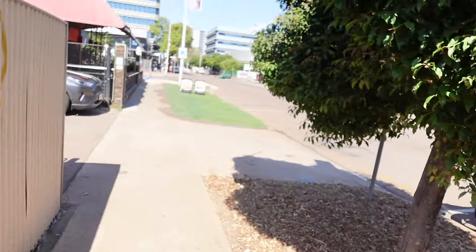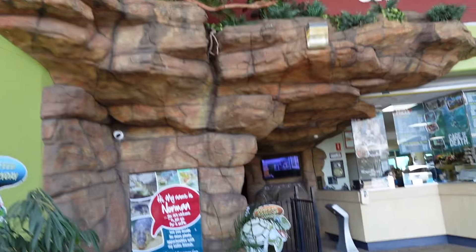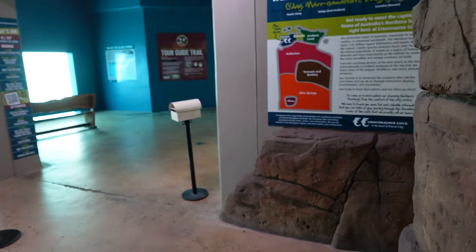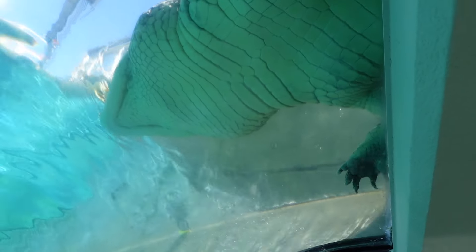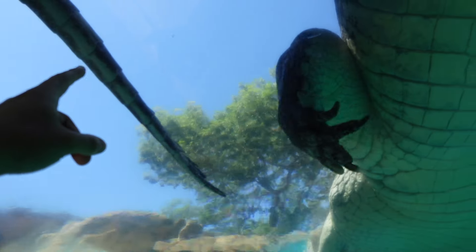We've signed in and got our wristbands at Crocosaurus Cove. Going through the cave — there's a little croc and a big old snake. It's so dark in here, though the camera makes it look bright. Wow, look at all the water — stingrays up there! Oh wow, holy — that was out of nowhere! Wow, look at his thick body — his tail's all the way back there!